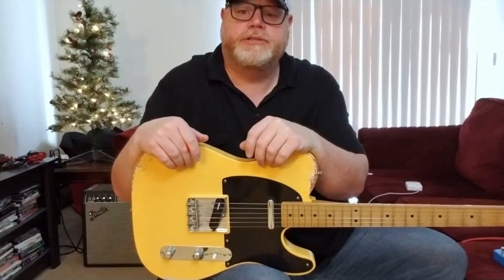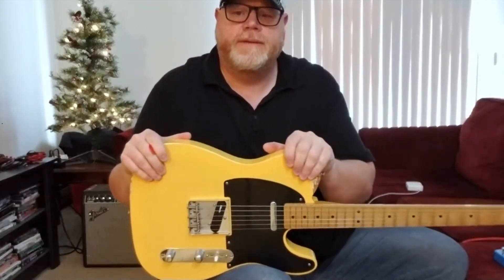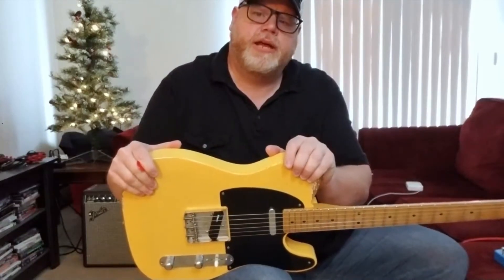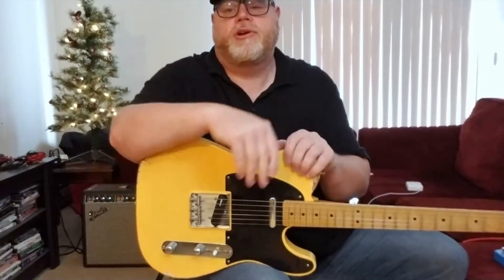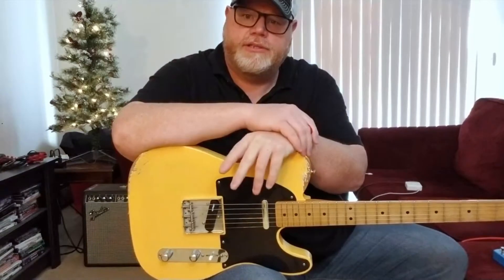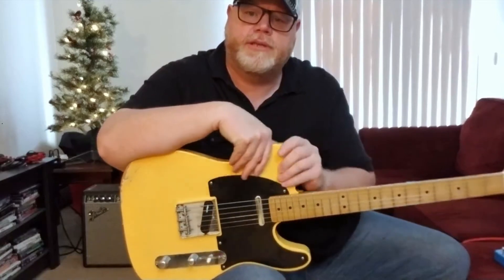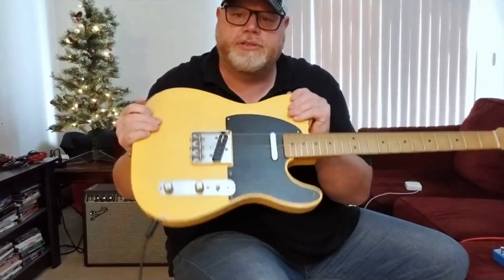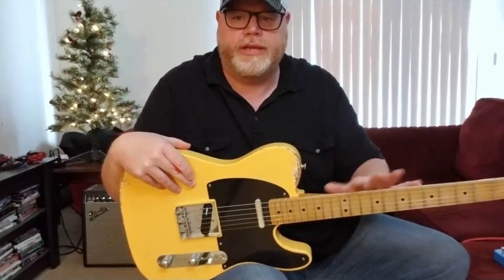It's had a few modifications that we'll go over, but first we'll talk about the Road-Worn series. The Road-Worn series came out sometime in the mid-2000s. It basically started out as a Mexican version of the Relic Custom Shop guitars. They have two versions of this guitar. The ones that first came out in this butterscotch color had a white pickguard and the aging was really, really heavy on it.